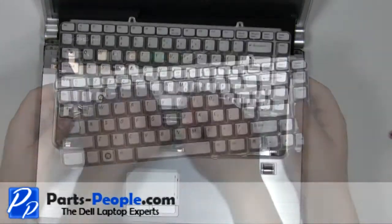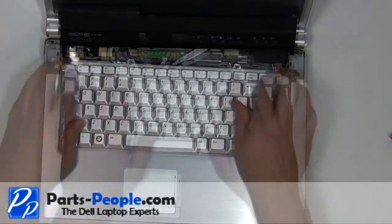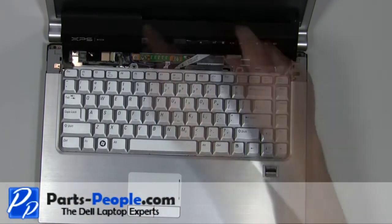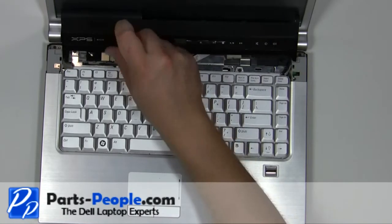Place the keyboard cable into the connector and press the clip down. Replace the two 2.5mm x 5mm screws. Replace the hinge covers.